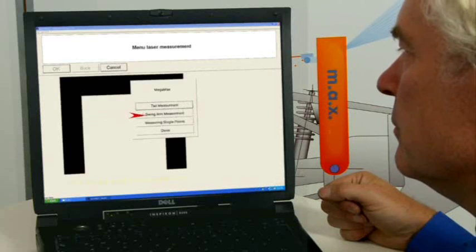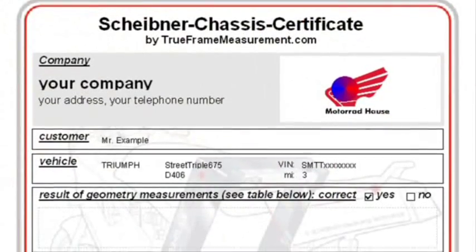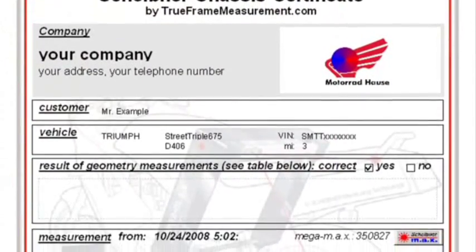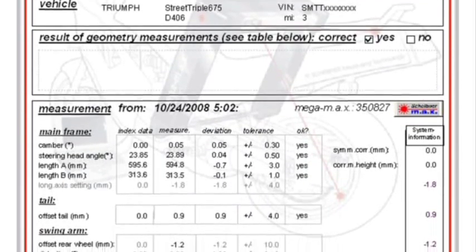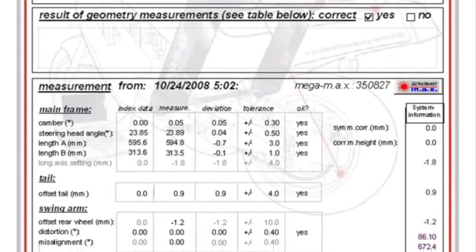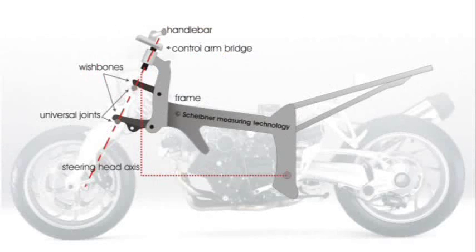The Scheibner chassis certificate shows all results in a clear and comprehensible fashion for you and your customers, providing you with a profitable way to position yourself as a chassis specialist. By the way, the MegaMax system is BMW's recommended measuring system for the new and innovative telelever and dual lever suspensions as well.